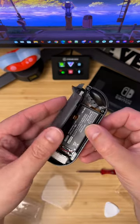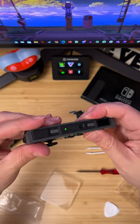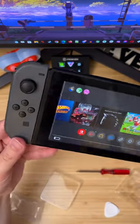These last two ribbons get carefully folded over the battery and battery connector so they don't get pinched when you close it up. Looks like I did it!